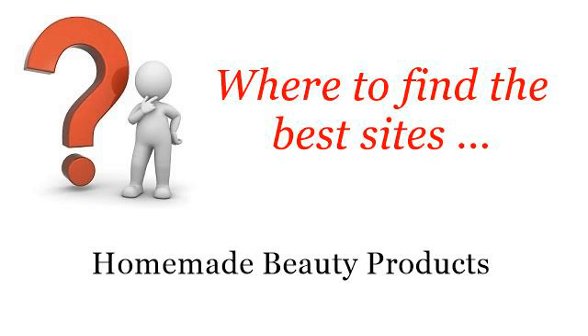Where to find the best sites for homemade beauty products. Hello. You want more information about how to make chamomile oil — these selected resources on the web might help you.